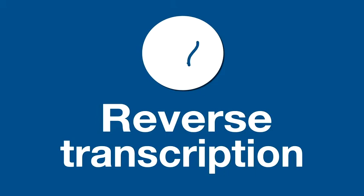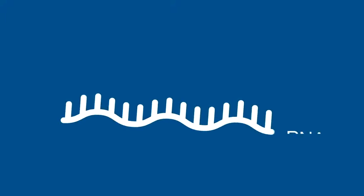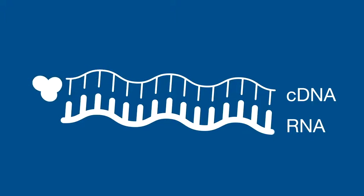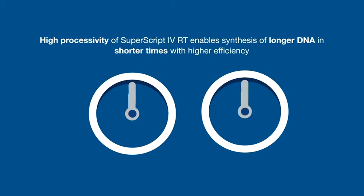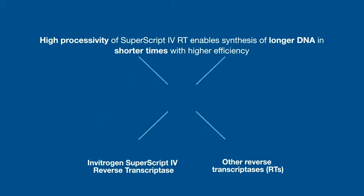Reverse transcription is the synthesis of DNA complementary to RNA, or cDNA. Using Invitrogen SuperScript-4 reverse transcriptase allows favorable binding and speed for better cDNA synthesis. The speed of cDNA synthesis is related to the processivity of the reverse transcriptase, which measures the number of nucleotides added in a single binding event. Highly processive enzymes like SuperScript-4 enable synthesis of longer cDNA in as little as 10 minutes.